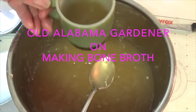Hola, Alabama Gardener, and I'm going to show you how I make bone broth. In this video, I'm going to show you the end product first. Now let's get making it.